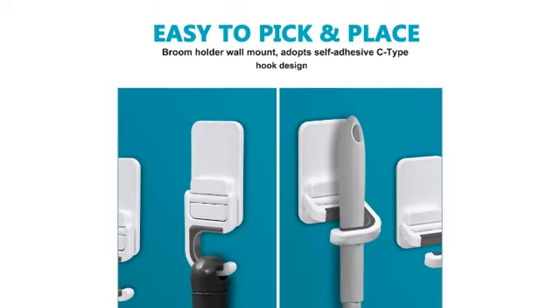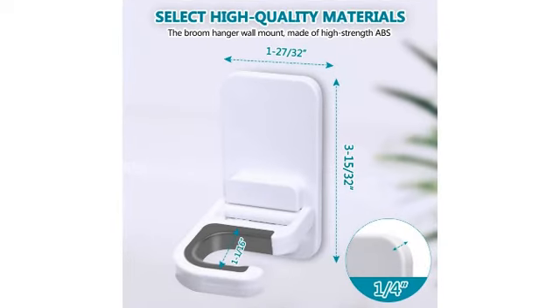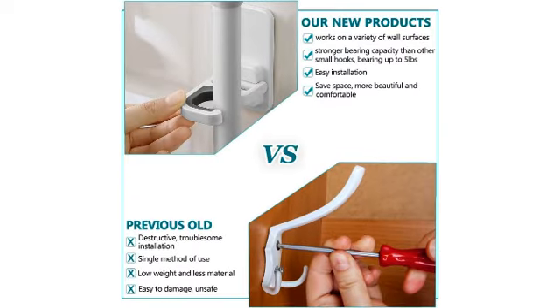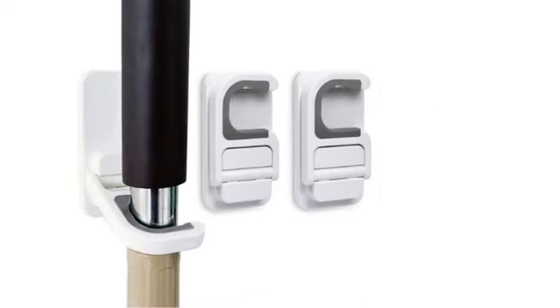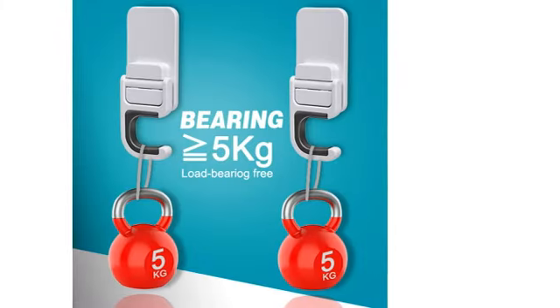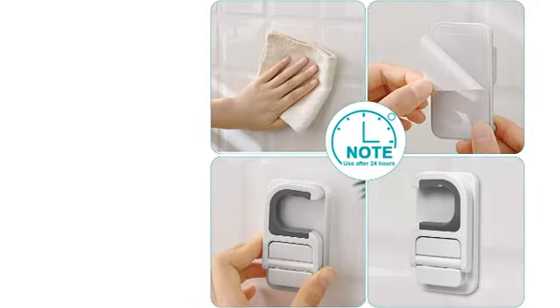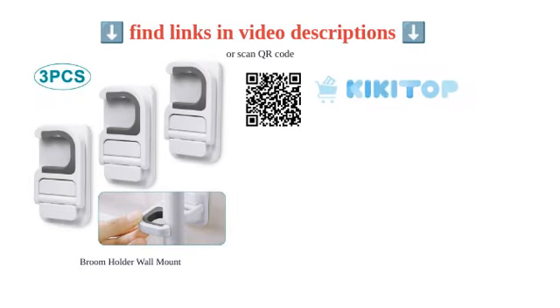The non-slip rubber ensures a firm grip, and customer feedback confirms its effectiveness for hanging curtains, organizing utility items, and holding up brooms securely. However, there are occasional reports of malfunction and lack of durability. Overall, the Tinkeep Mop and Broom Holder excels in space optimization and organization, but some users may experience issues with adhesion and durability.